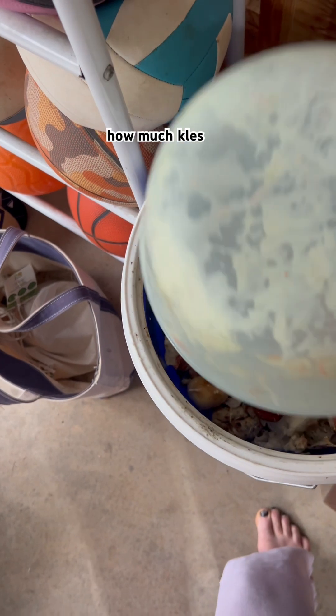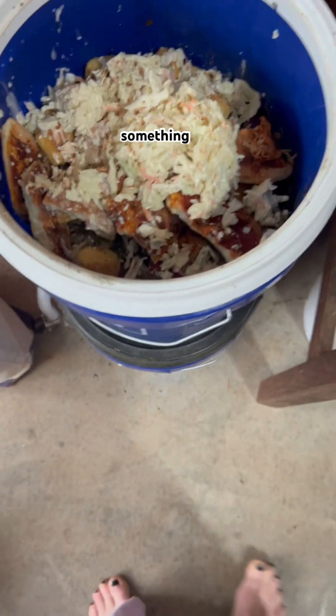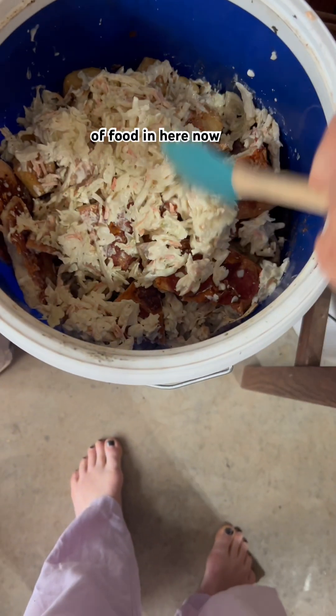I really overestimated how much coleslaw we would eat. I've got a two to three inch layer of food in here now.